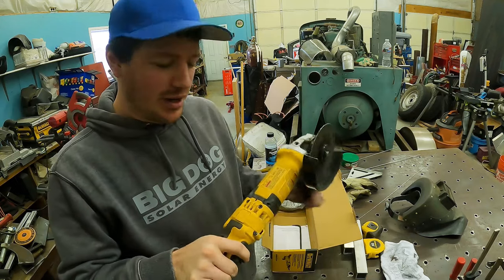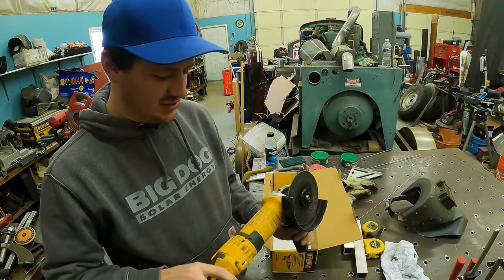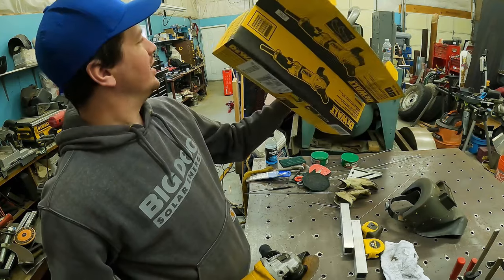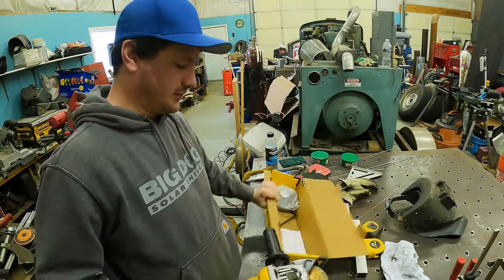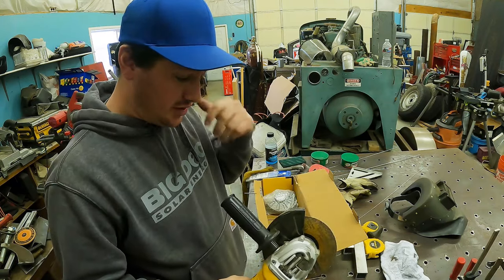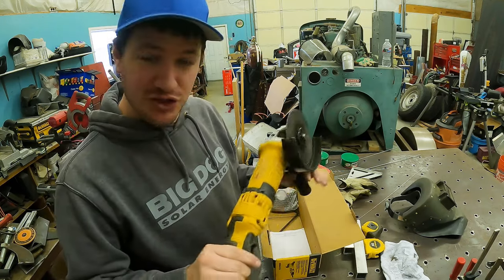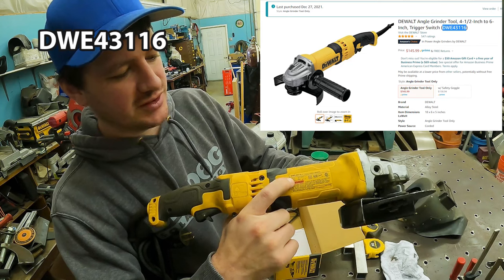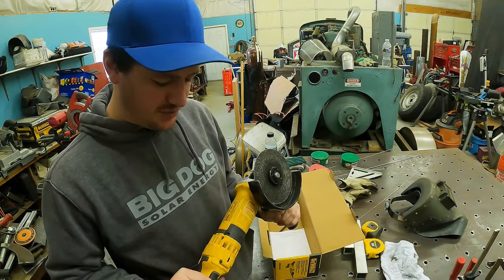So I bought this DeWalt — it's a four-and-a-half through six inch angle grinder, so it's four-and-a-half, five inch, and six inch. It specifically says six inch on the side but the box says four-and-a-half and six. Anyway, it's been pretty good. Here's the grinder — it is model DWE43116, and it was $135 on Amazon before tax.